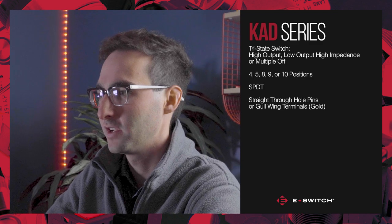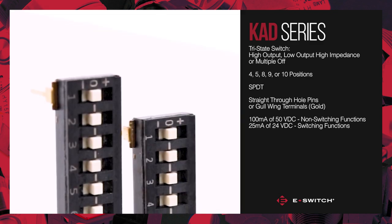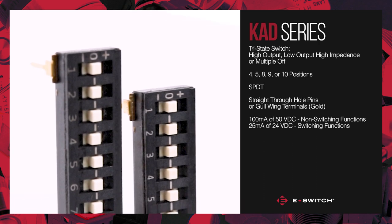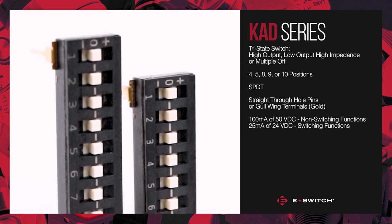The electrical rating of the KAD series is 100 milliamps at 50 VDC for non-switching functions and 25 milliamps at 24 VDC for switching functions.